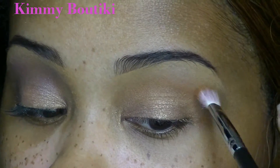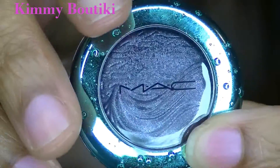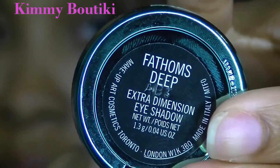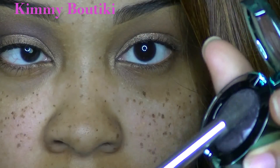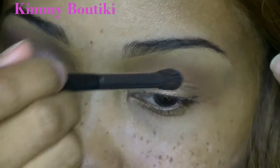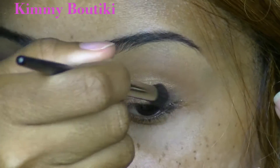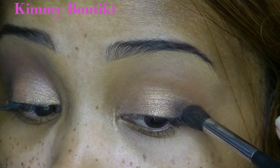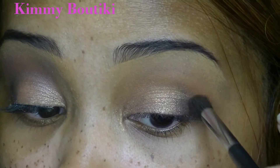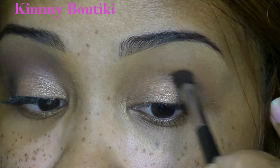Here is another Aquatic Collection eyeshadow — I love this color. It's like a purpley blue with a shimmer finish. I'm using a crease brush and packing it into the outer V of the eye, then sweeping it into the crease, keeping most of the color on the outer V first.